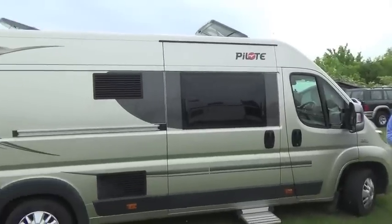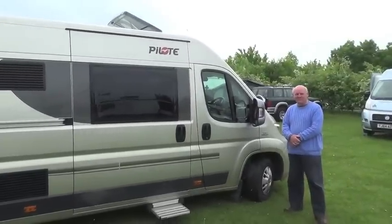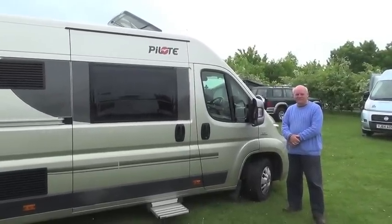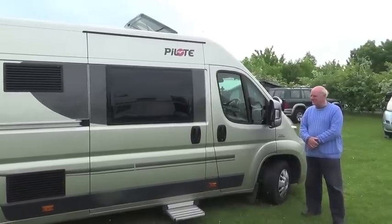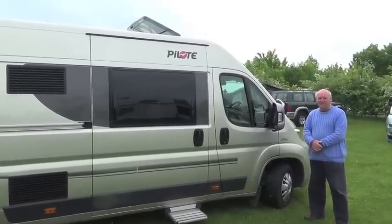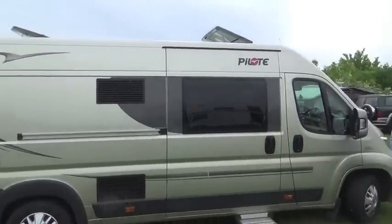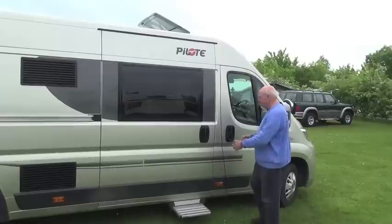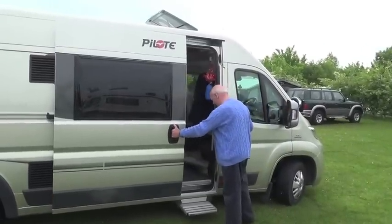Hi everyone, this is Graeme from a small motorhome forum and website. Today Andrew, who is Gas Gas on our forum, has very kindly said that we can have a look at his Pilotti panel van. We're going to have a look around it now and he's going to give you a few pointers as to what to look out for when you're looking at vans.